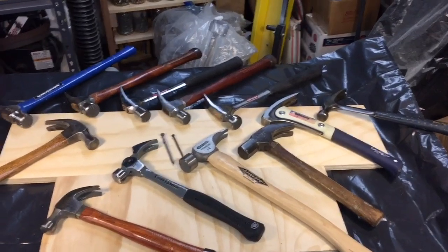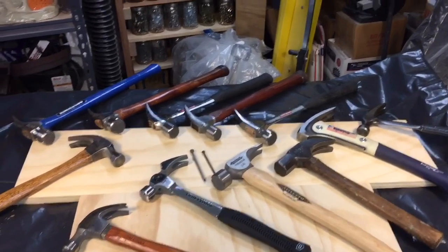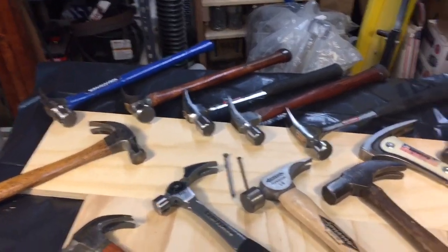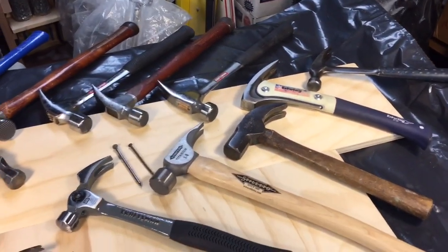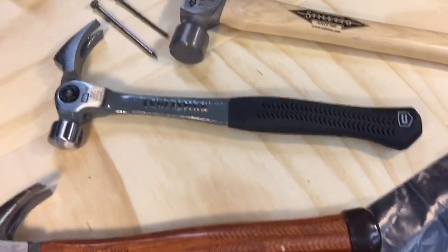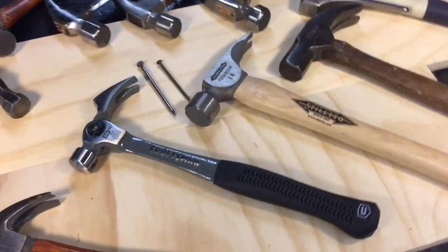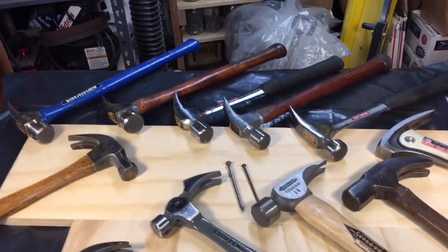Hey everybody, Scout Crafter here again. I want to talk real quick about framing hammers. We can get into our discussion on framing hammers, but I want to do a real quick video specifically on this hammer that I just picked up. It's a Craftsman adjustable claw hammer that's on sale for Father's Day at Ace Hardware stores now.